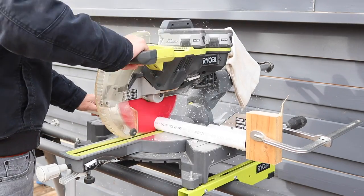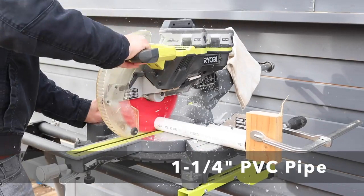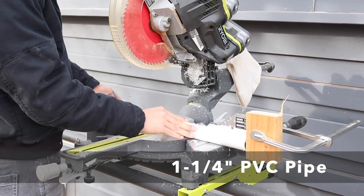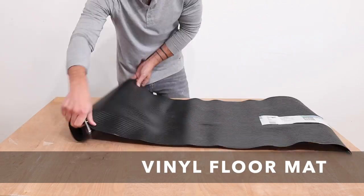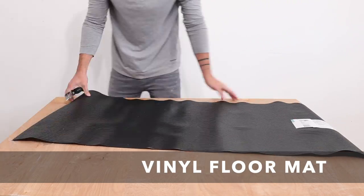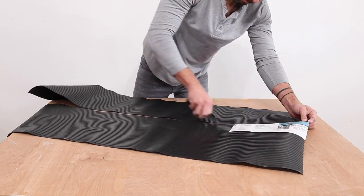I had some leftover one-and-a-quarter-inch PVC pipe from a shipping container project. I set a stop block to about 14 inches and then cut a bunch of pieces. I also got this vinyl floor mat from Home Depot.